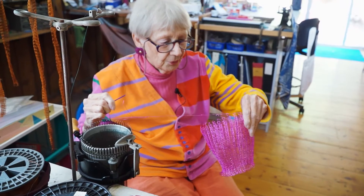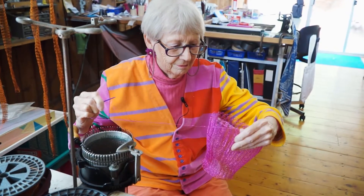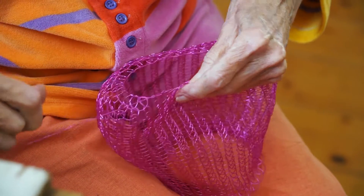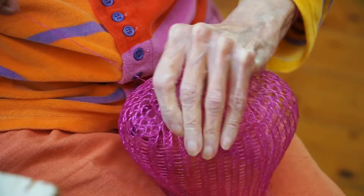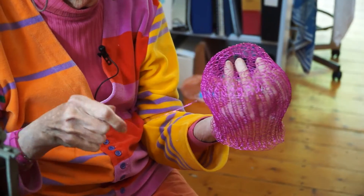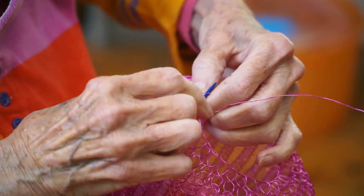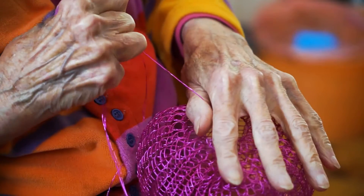Okay, so I've taken all these loops off and I'm going to pull them together. You can see what's happening — it's narrowing the opening. At this point I'm actually going to run the wire through all the loops again to make it double up here so it'll be a little stronger, and then I'll pull it totally tight.